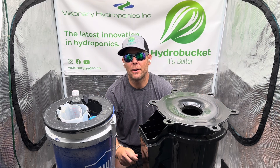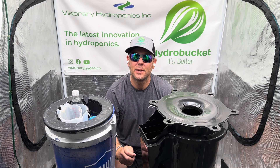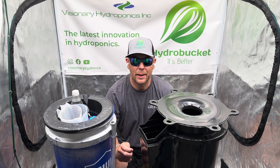Join the thousands of Hydro Bucket growers who are calling the Hydro Bucket a true game-changer for deepwater culture hydroponics. Visit us at www.visionaryhydro.com and see why the Hydro Bucket is better.